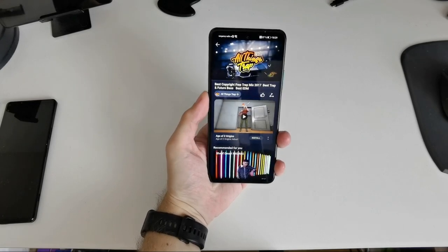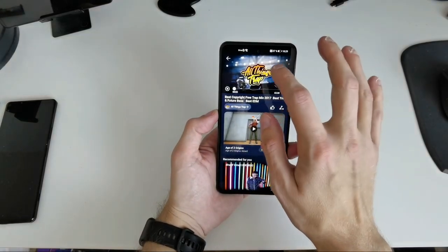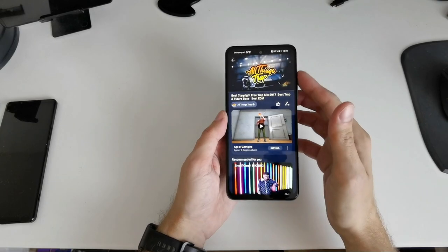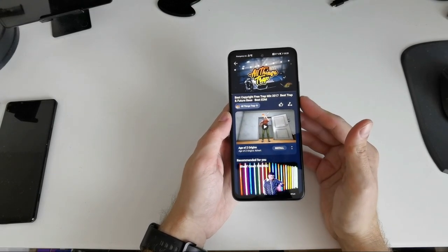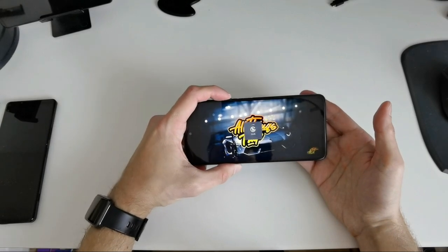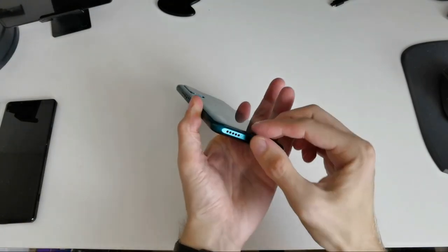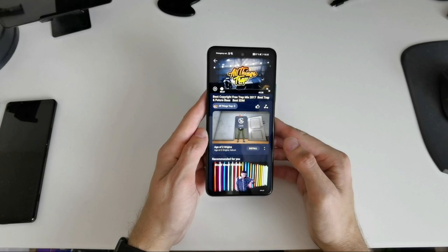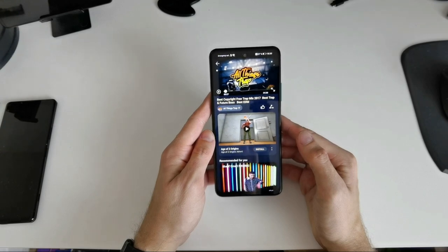Let's test the mono speaker by playing some copyright-free music from Huawei Video. At 50% volume it's clearly mono, and it can go quite loud. It vibrates a bit at the speaker location. There's almost no bass — the lows are not really present — but the mids and highs are decent. Pretty average speaker for a 101-euro phone.